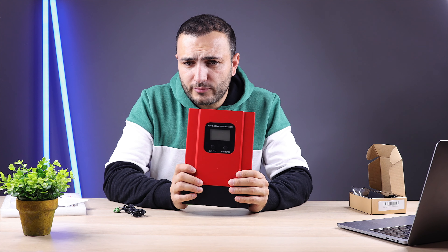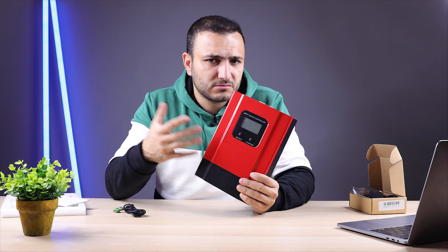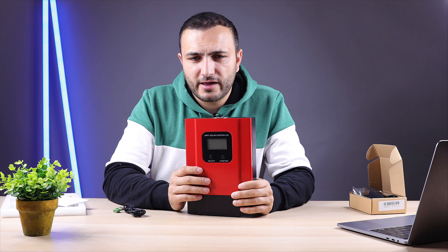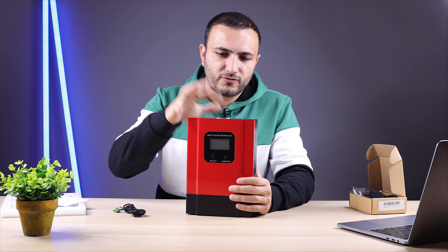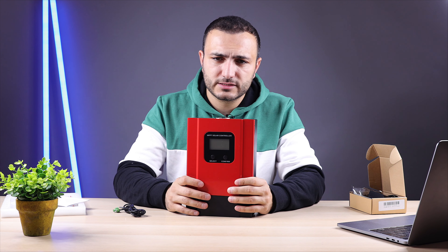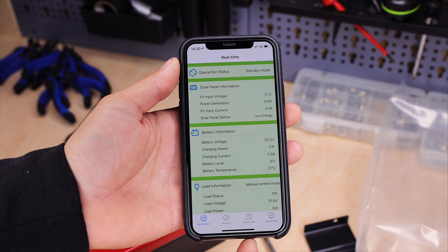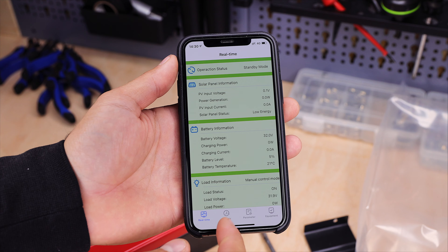The unit weighs only about two kilos, so it's very light and can be mounted on any wall. On the front there are two buttons — Configuration and Select — plus an LCD display showing real-time information: production, amps, battery voltage, and more. All the information you see on the display is also available in real time on your phone through the app.